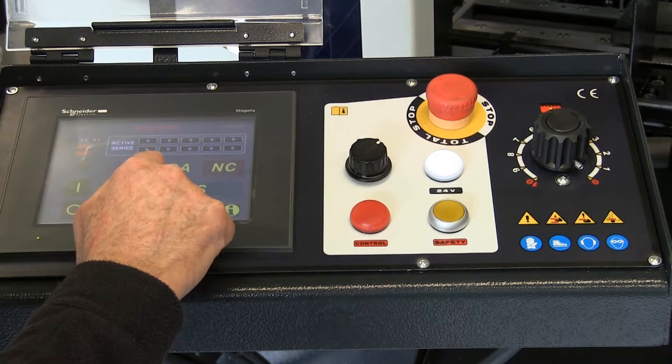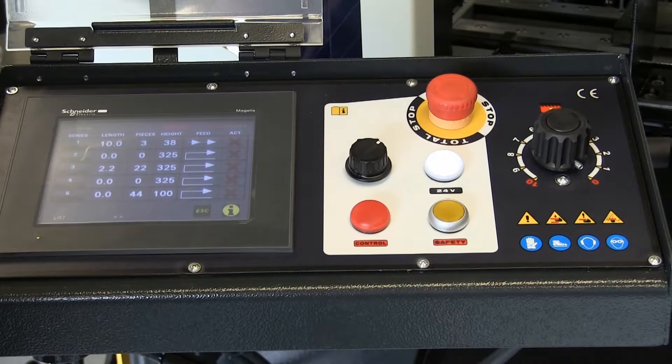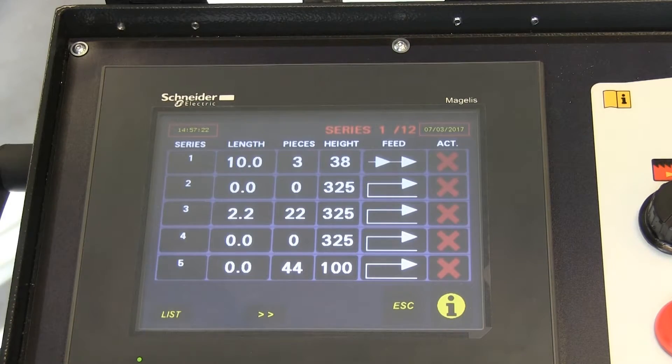Down here you program the machine — you can store up to 45 different regular jobs, and it's very easy to reprogram the machine to do other jobs at a moment's notice.